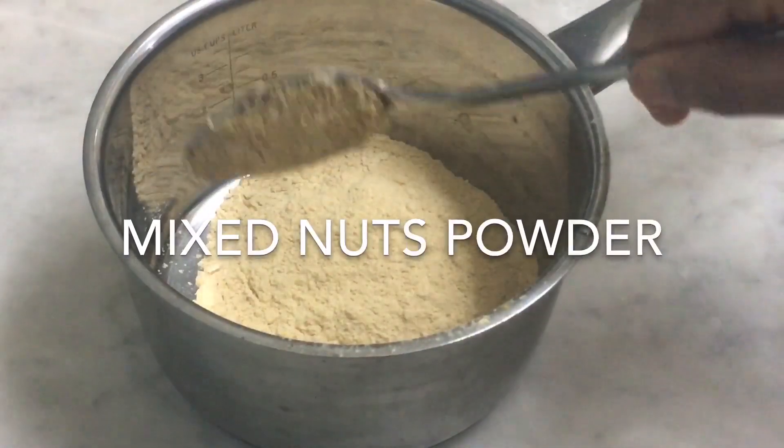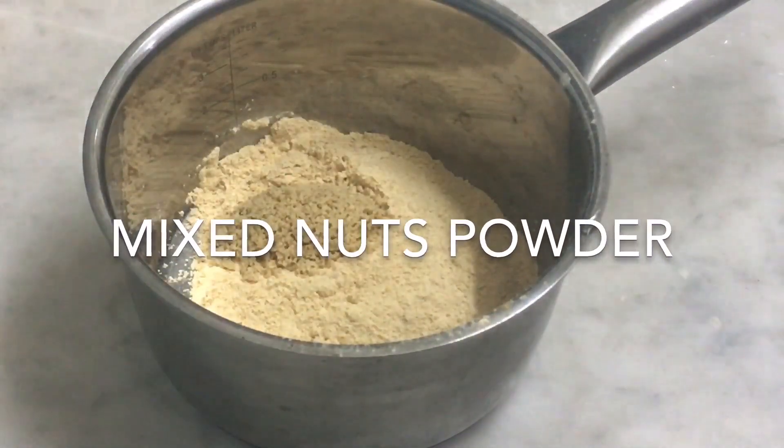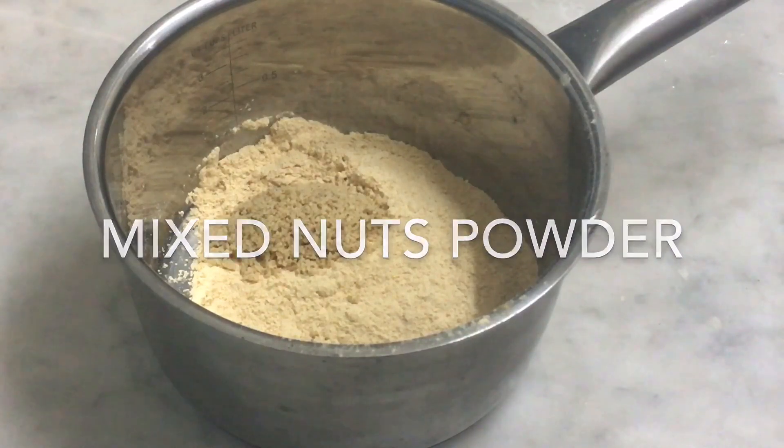Add 1 tablespoon of nuts. Add cashew — add a cup of cashew.